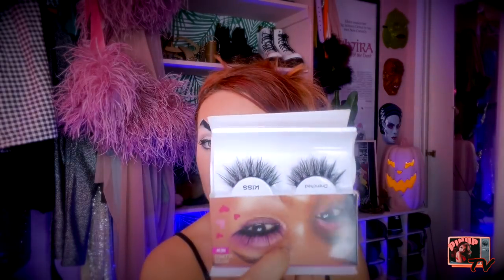Let's put on some eyelashes. These are by the brand Kiss, and they are in the type Drenched — kind of wet like this. Go ahead and cut your eyelashes in half and put them on the corner of your eyes.